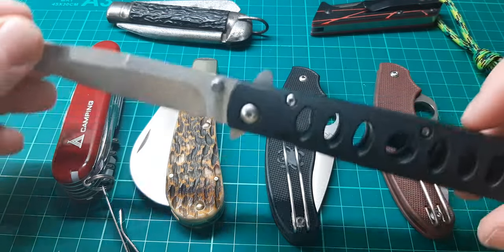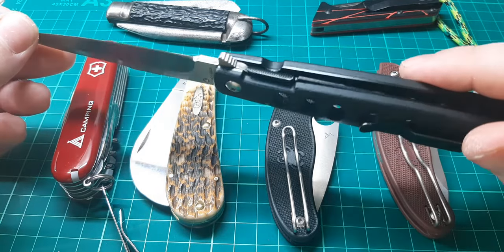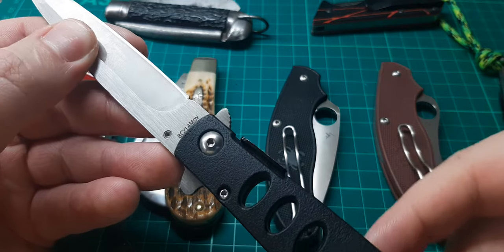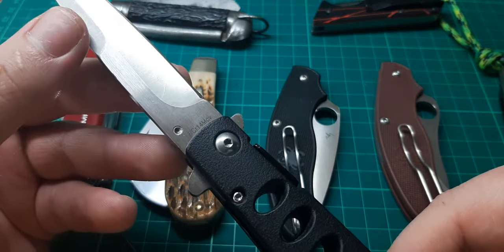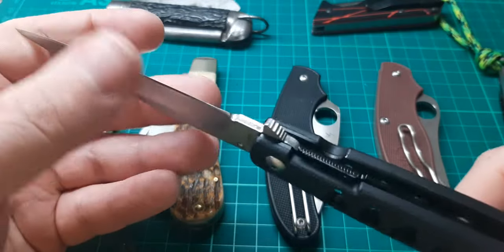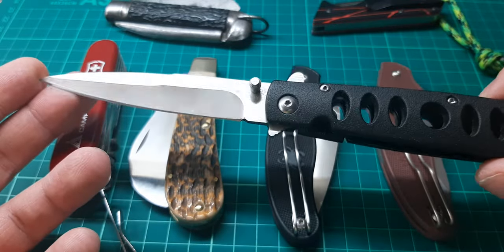This — a cheap little Anglo Arms stiletto lock knife. Paid 20 quid for this, sometimes even cheaper. Blades and Bows were selling them for five pounds before they closed down. The steel is 8Cr14MOV. To most people that's a really low-end steel — and that's fine. It's not hair-shaving sharp or anything like that, but it does 99% of the things I want it to do, and it does it fine.